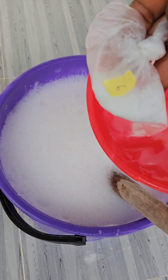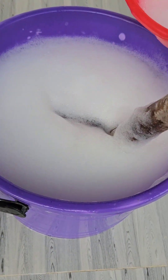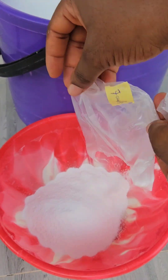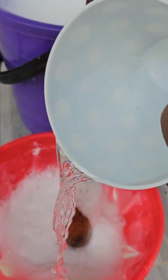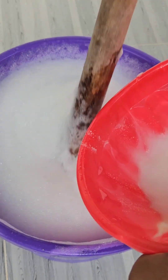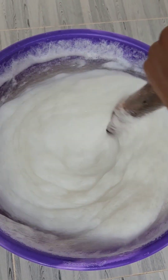Number six is caustic soda, also a cleaning agent. You have to dissolve it first because it's in powder form before adding it to your mixing bowl. Numbers seven and eight are sodium sulfate, which is a thickener — this is what thickens the soap. Ensure you dissolve this properly before adding it into your mixing bowl, then mix very, very well.